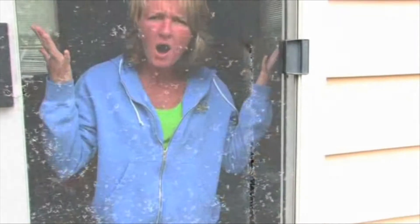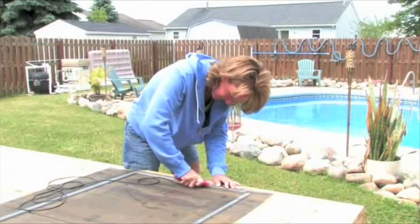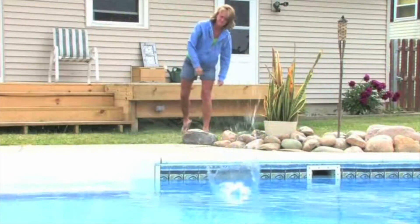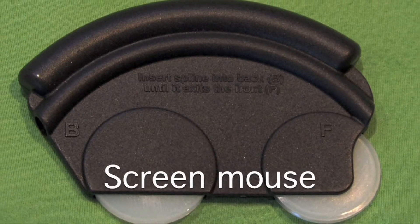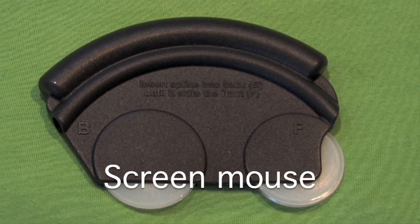Are torn and damaged screens enough to drive you mad? Are you tired of spending your afternoon using that old spline roller that just doesn't seem to cut it? Now you can throw that old tool away thanks to the new Screen Mouse, which combines spline and roller into one compact tool for fast and easy screen repair.